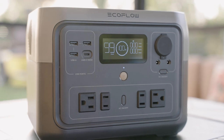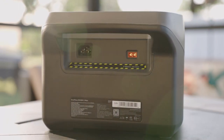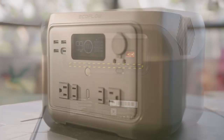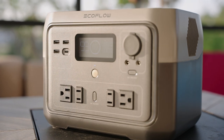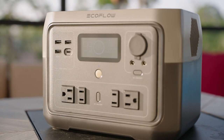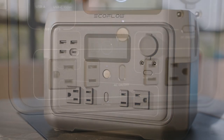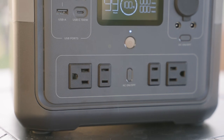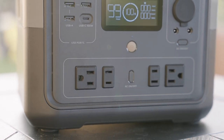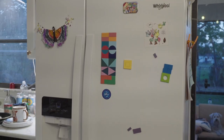The River 2 Max is an easy to carry portable battery with 512 watt hour capacity. It is also a power station with an AC inverter, which means that you can plug in both DC and also AC items. The AC inverter essentially converts the DC or direct current battery into standard household AC or alternating current. In short, you have four standard household plugs that you can use to power your coffee maker, laptop, TV, or maybe even a fridge.